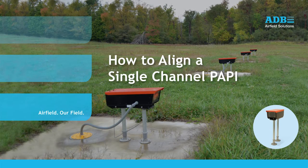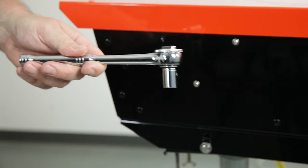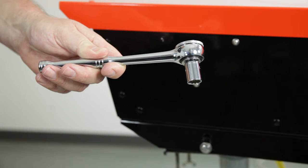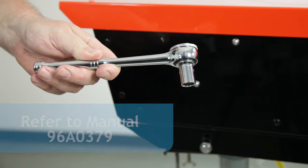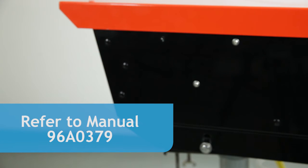Today we are going to look at the procedure to align an ADB single channel PAPI. You will need the following equipment to align the PAPI: a 1.5 inch socket wrench to loosen and tighten the enclosure, and a copy of the manual, which is 96A0379.